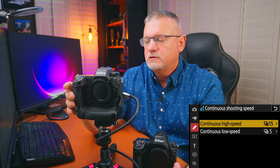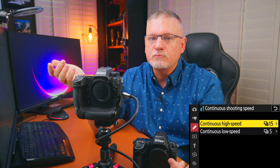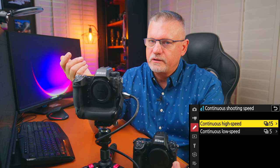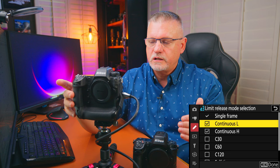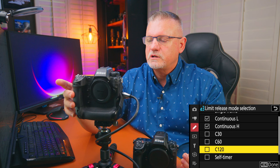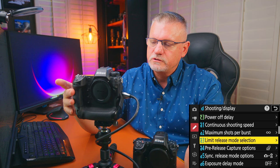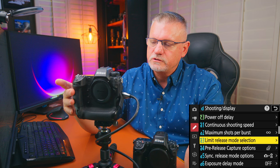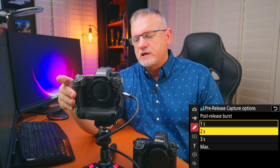Continue shooting speed: I set it at 15 frames per second. You could go to 20, but 15 works just fine and gives you fewer images to cull through. Maximum shots per burst: set however you like — I almost never go to infinity. Limit release mode selection: I leave it at single frame, continuous low, and continuous high. If you're shooting JPEG, you can also do 30, 60, or 120 frames per second, but I don't see a lot of use for that in my work. Pre-release capture allows the camera to fire a little before shutter initiation — not a function I use a lot, but it does come in handy.